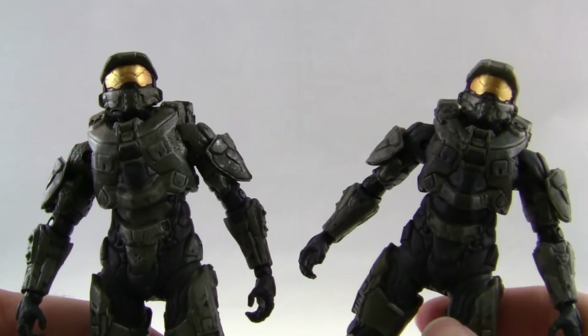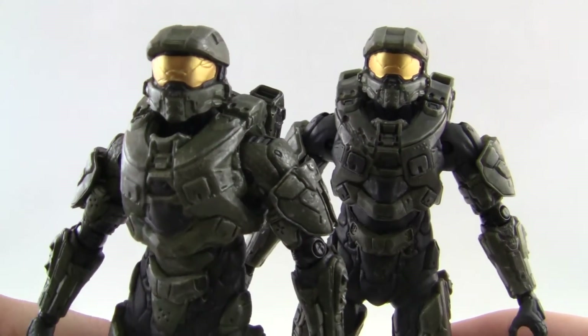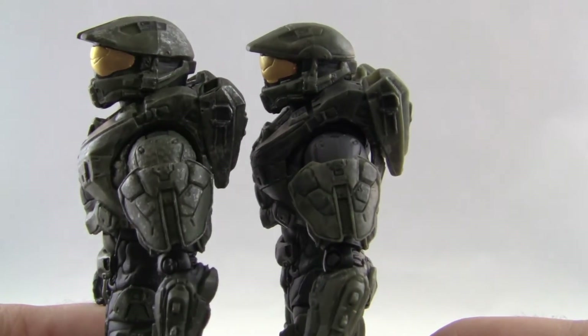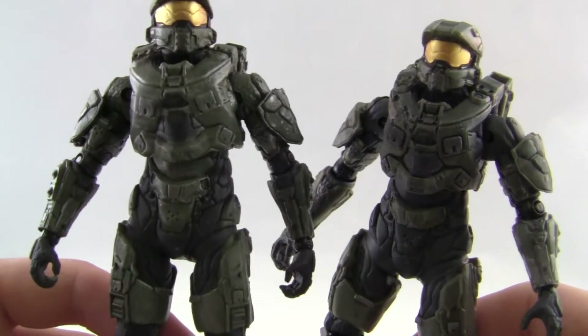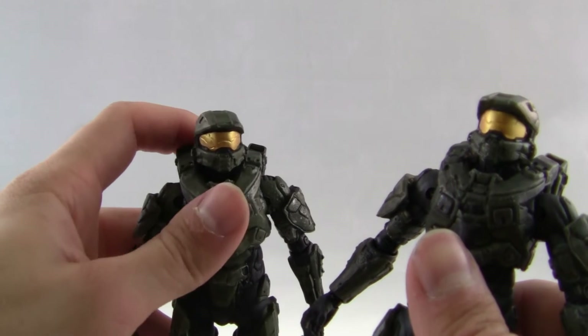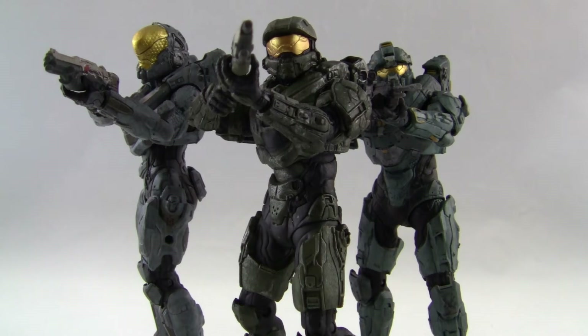Here's a quick comparison between the Halo 5 and Halo 4 Master Chief. There's not a whole lot of differences — it's pretty much the same mold — but the chest armor sticks out a little bit more and the shoulder pads are a little bit bulkier. The Halo 5 figure is overall a little bit bigger than the Halo 4 version. Here's Master Chief next to his fellow Blue Team members — this looks freaking awesome. It's something I've always wanted to see from McFarlane. We're still missing Linda, but I can't wait to get the complete Halo 5 Blue Team and make some cool animations with them.